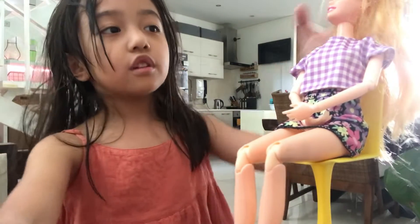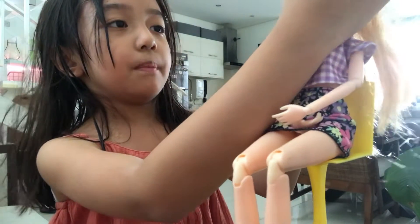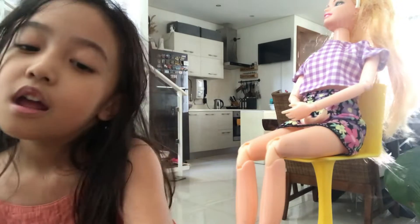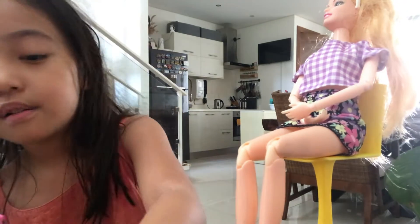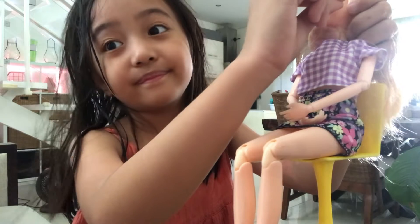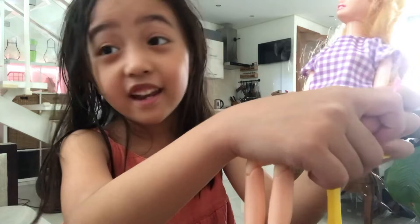Okay Barbie, next thing we have to do is put on your headband. There you go, put it back on. And then next — your breath smells bad, I mean, not that bad. If you want to have a man, you have to brush your teeth. Let's brush your teeth. Isn't this a better video than last time? Go check it out, it's in the description — link.